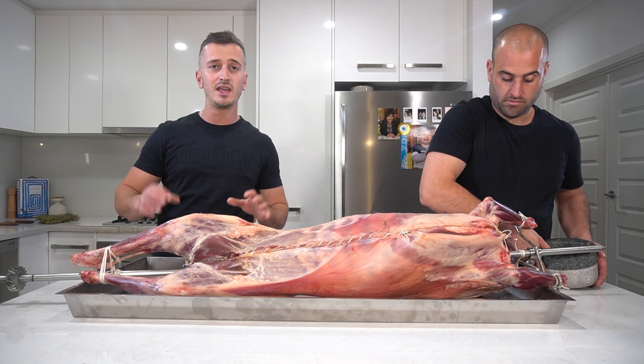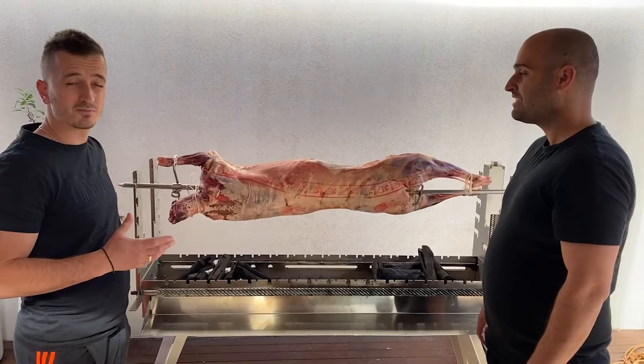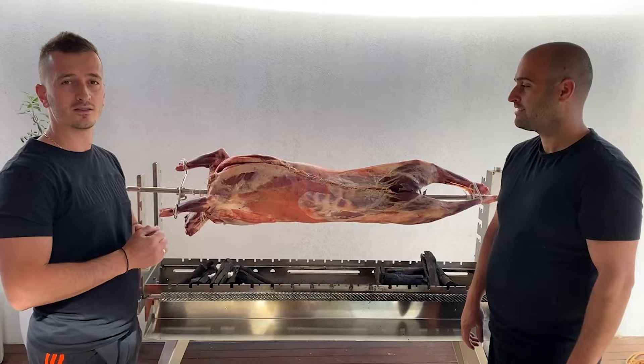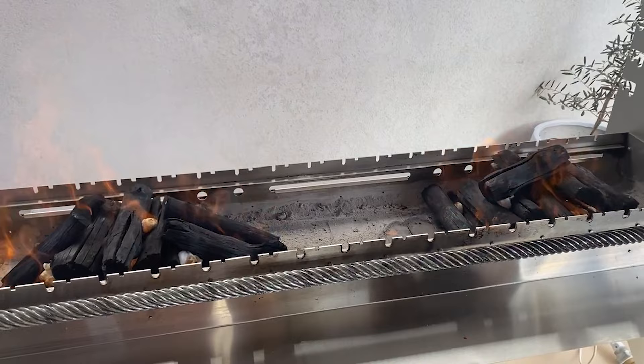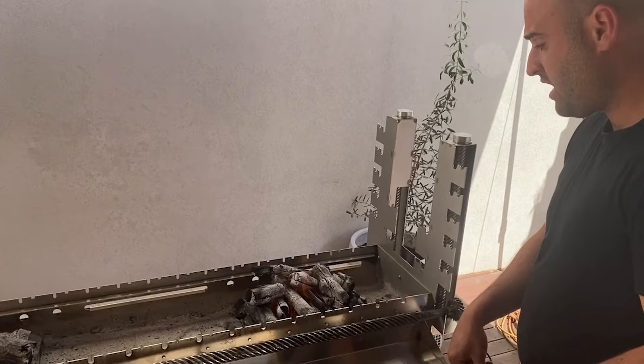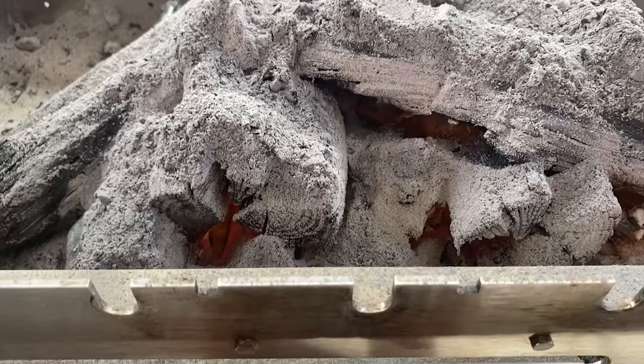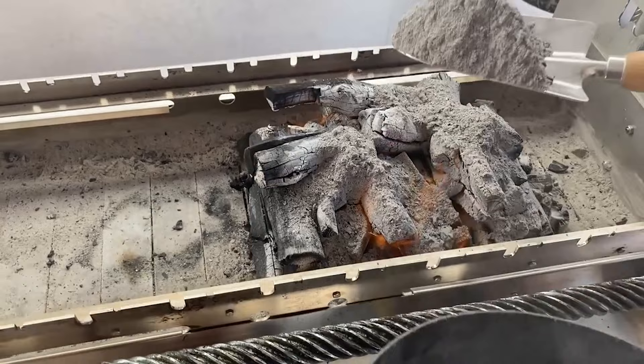We're just testing out the lamb on the spit to make sure it's all secure and spinning correctly. You always want to do this first before you load the charcoal, because you don't want to learn the hard way that you haven't secured it properly. The charcoal's been lit — we've used cotton wool and methylated spirits. We'll leave it until the charcoal's completely white and lit correctly, and then we'll ash it down. Now that the charcoal's fully lit and white, ash the fire out just to drop the temperature. We want to ash this really well because we want a low heat to start with. You can still see it's continually burning underneath. By ashing it, it stops the charcoal from burning out too quickly and lets it last for a few hours.